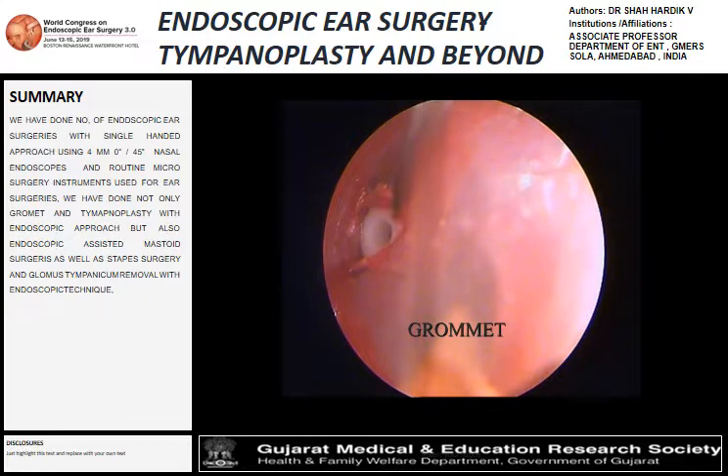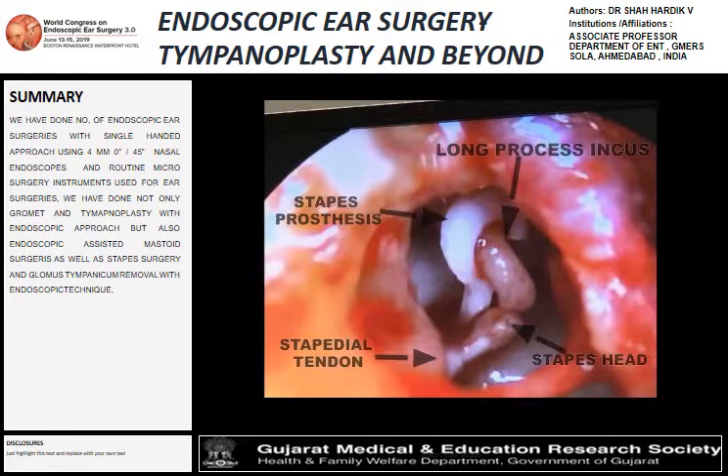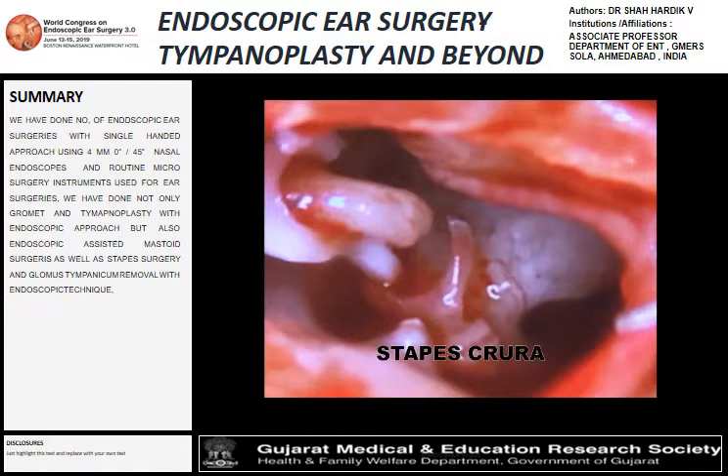We don't need any extra instruments for performing an endoscopic ear procedure. For the stapes surgery, we don't have the full video, but pictures show the crura cutting and stapedial tendon with the piston, and the whole assembly along with the repositioning of the tympanomeatal flap.